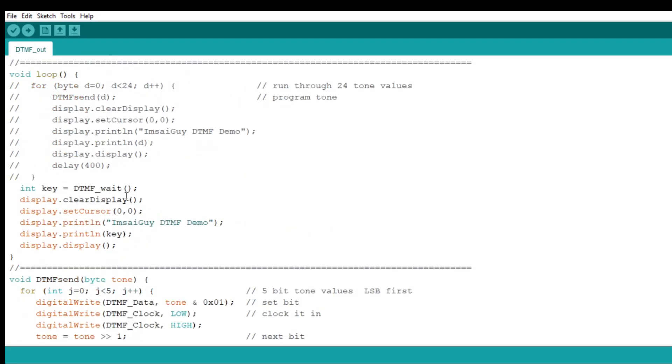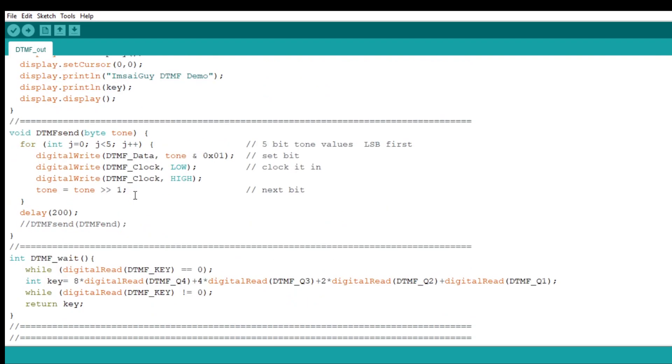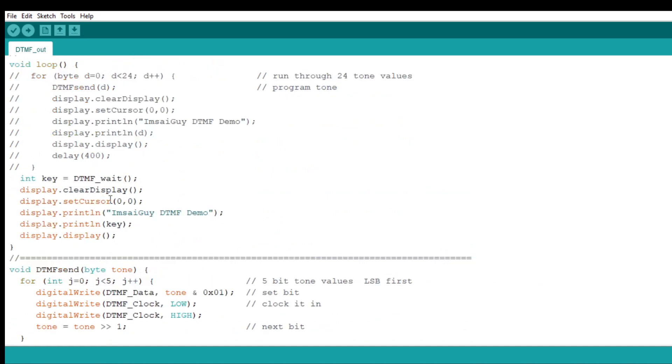Here's my main loop. All my loop does is call the subroutine DTMF wait — it's just going to sit in that wait routine and return whichever key is pressed, and then display it. That's all it does.